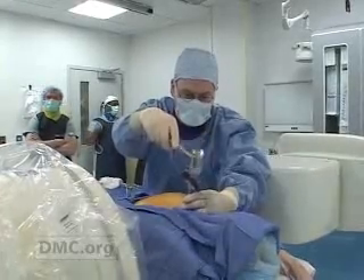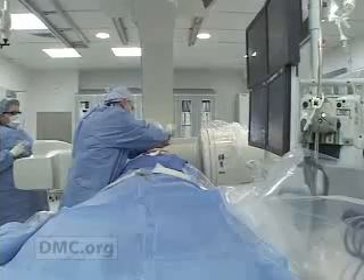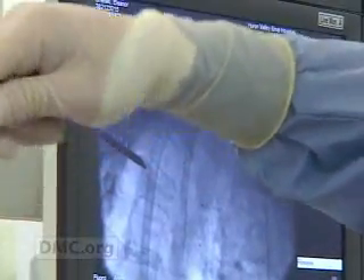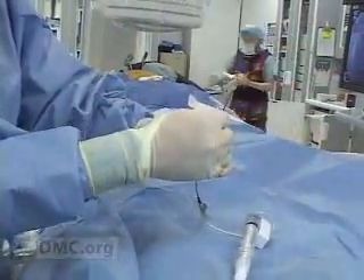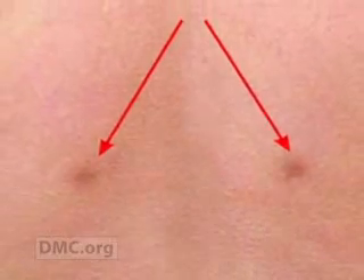Dr. Wolfe explained that it was an outpatient procedure done under local or general anesthesia. The doctor uses a hollow instrument to create a small pathway into the fractured bone. A small balloon is then guided through the instrument into the vertebra. The incision is only about one centimeter long.